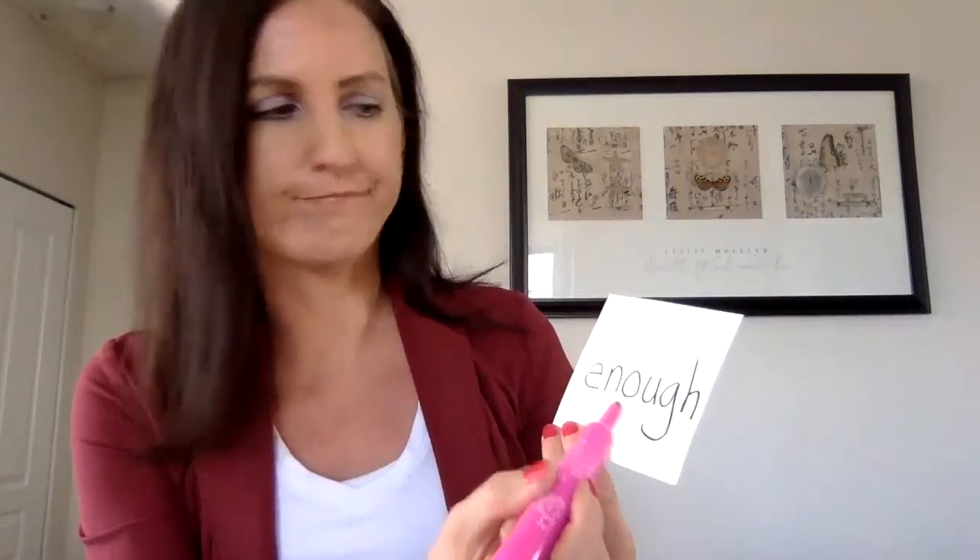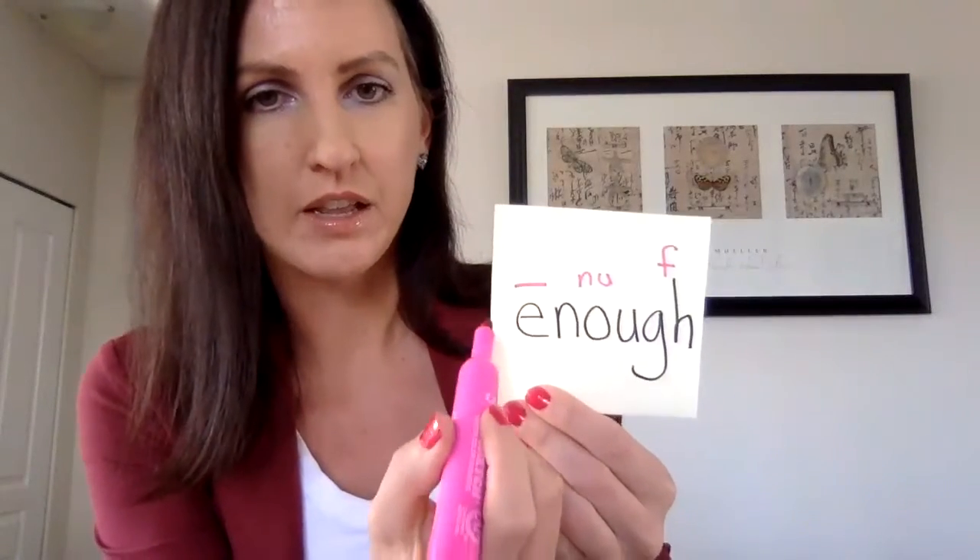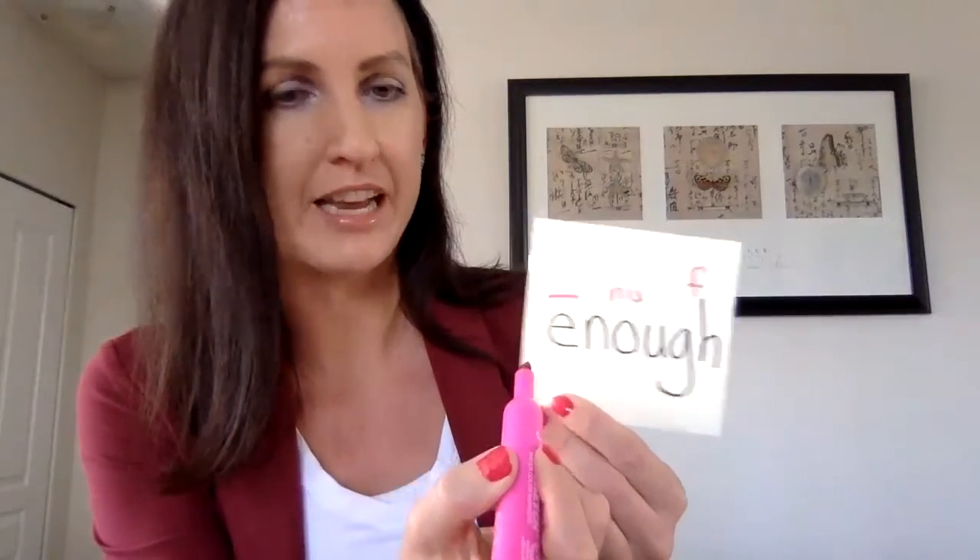The word 'enough' — this is hard. I'll get help. The E is a long E sound, so I draw a long line over the E. Then 'nuh,' and then the GH is saying 'f.' So: E — long E — 'nuh' — 'f.' Enough. The GH says 'f,' so E-nuh is my whole word: 'enough.'